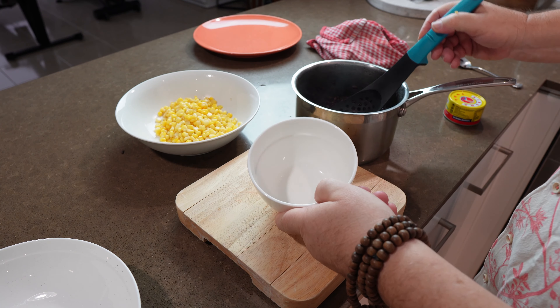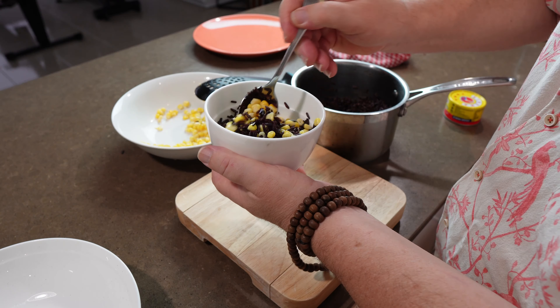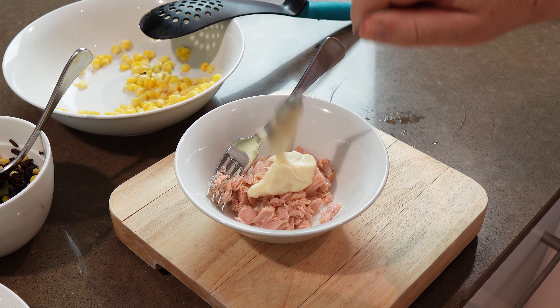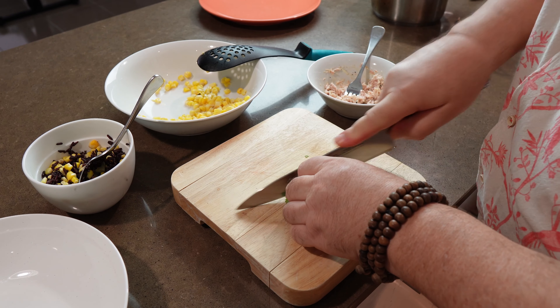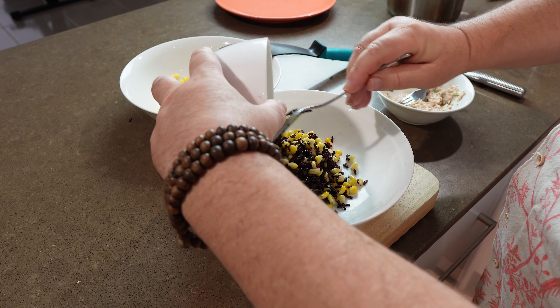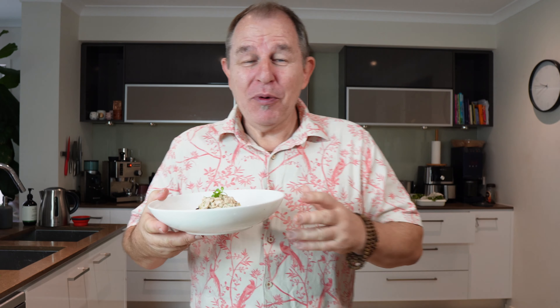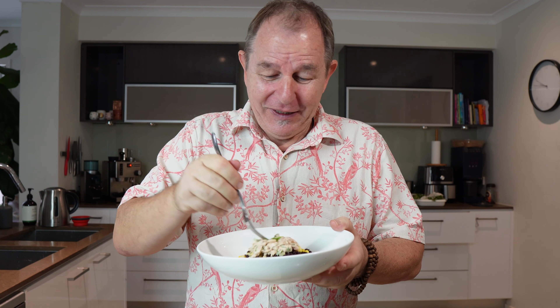I haven't had breakfast this morning, so I'm going to make something simple. I'll take a little of my black rice and about an equal amount of sweet corn. Next, a little tuna — maybe half a small can — a heaped teaspoon of mayonnaise, a little black pepper, and a bit of coriander. A tiny splash of wine vinegar just to cut through the mayo. Let's make this look half pretty — take the tuna mayonnaise, pop it on top, and a little sprig of coriander. That's the strangest cobbled-together dish I've probably ever made, but it does look quite pretty.